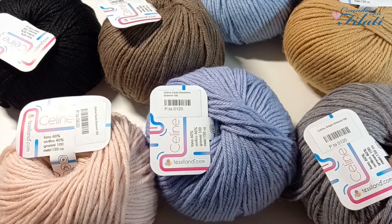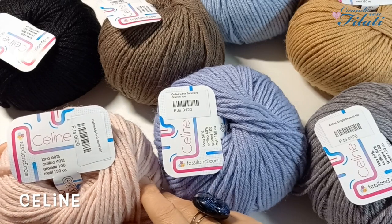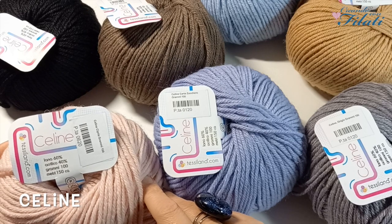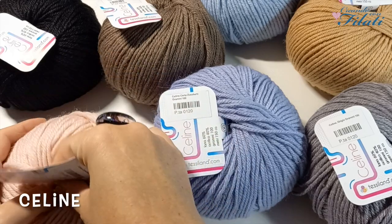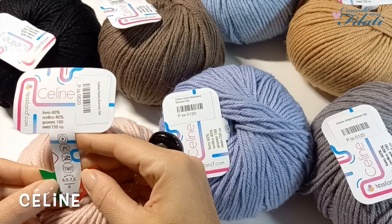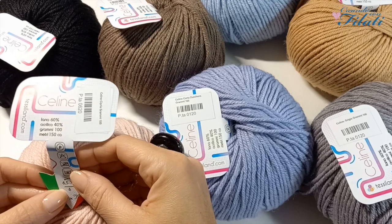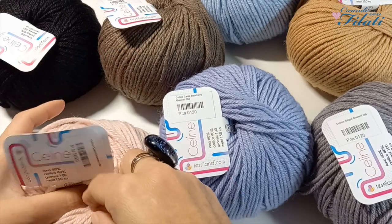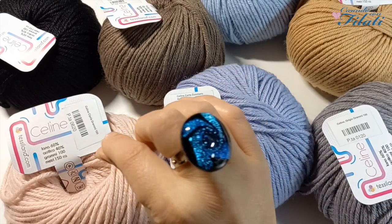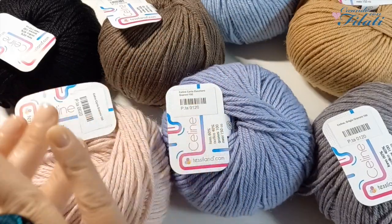Iniziamo con i filati. Abbiamo il Selin che ha una percentuale del 60% lana e 40% acrilico. Pesa 100 grammi ed è lungo 150 metri. I ferri consigliati sono dal numero 6,5 al numero 7,5 e l'uncinetto del numero 6. Il filato è bello grosso. L'unica cosa, per quello che mi riguarda, pizzica leggermente — questo riguarda il mio caso che sono molto sensibile alla lana. Per il resto è un filato stupendo.